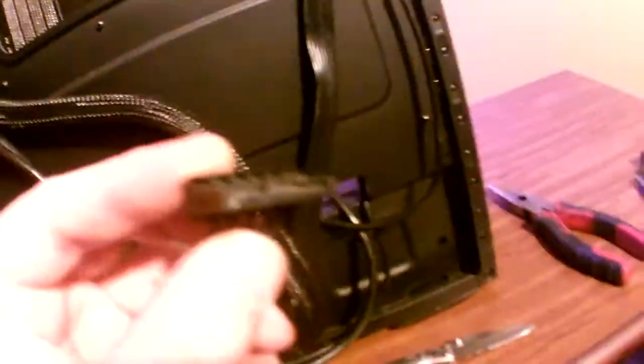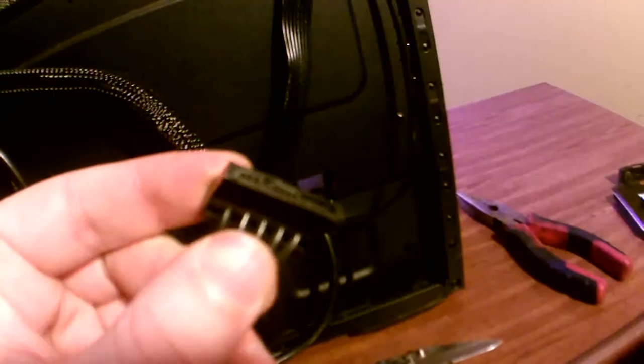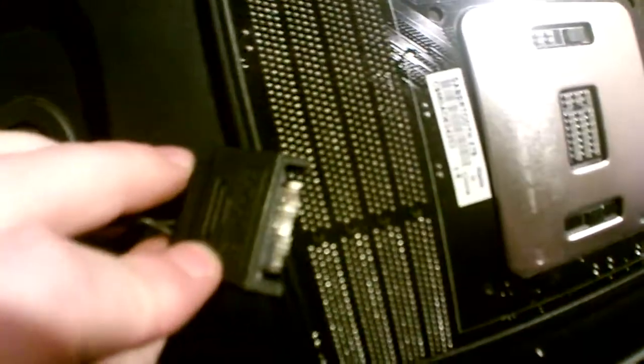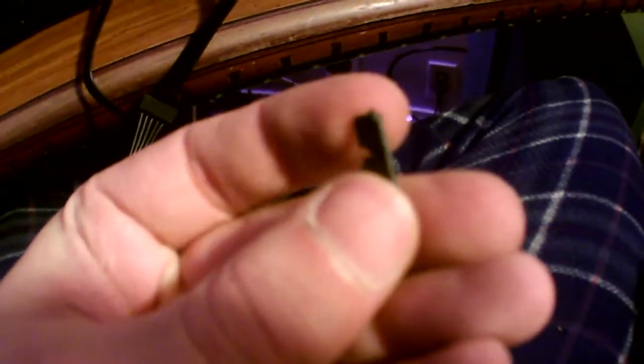On mine, the back plate for the pins — like it's a support for the pins to make contact with the power supply connector — that broke off inside of the SATA connector for the power supply. What I did is I dug the plastic part out of the power supply connector with a knife, just because there's nothing wrong with that end, so I could reuse it.